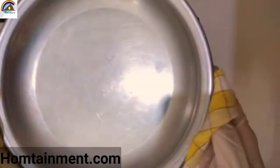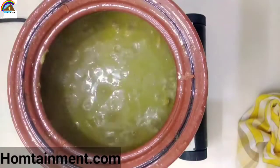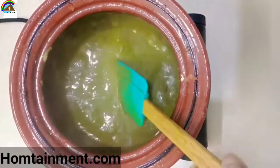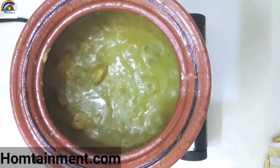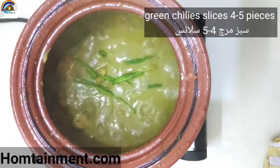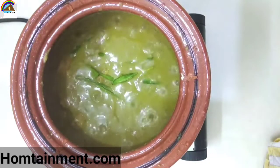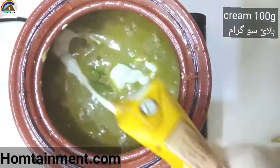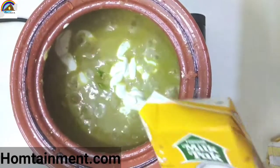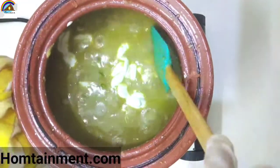Cover the pan and cook for 10 minutes. After 10 minutes the gravy has thickened enough. Now it's time to add green chili slices — remove the seeds beforehand so it will not be very hot or spicy. Add about 100 grams of cream; I am using milk pack cream, but you can use fresh cream. Mix all the ingredients thoroughly.